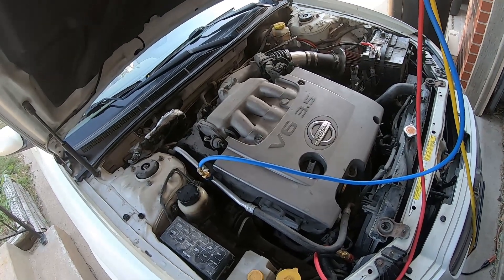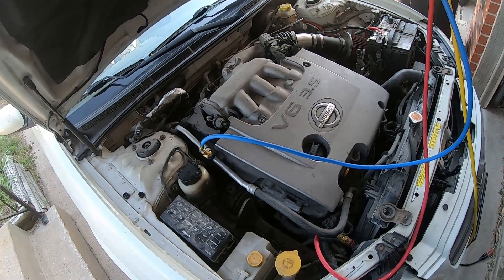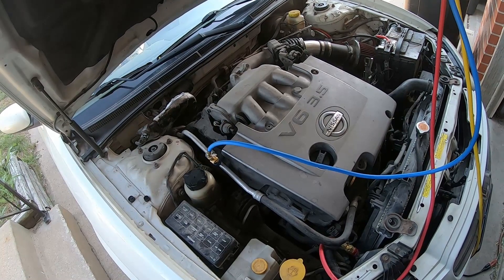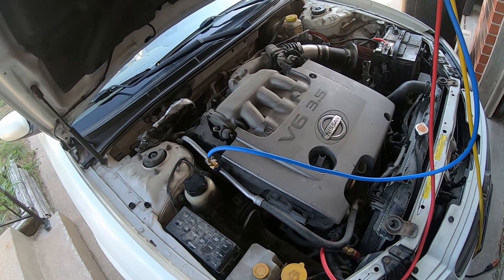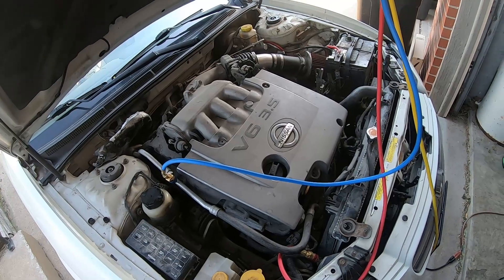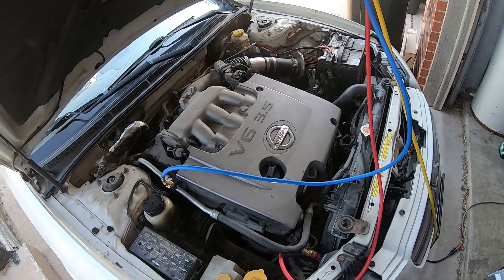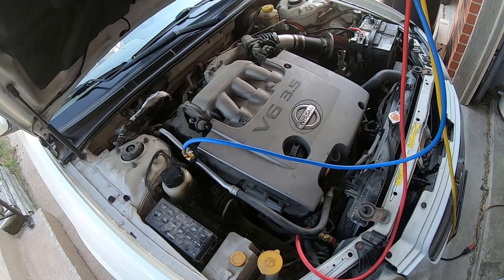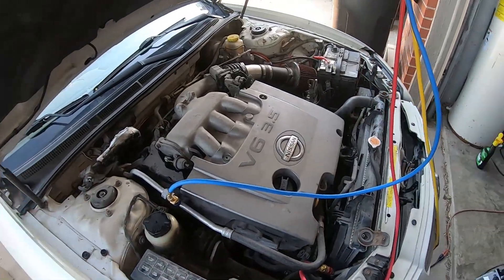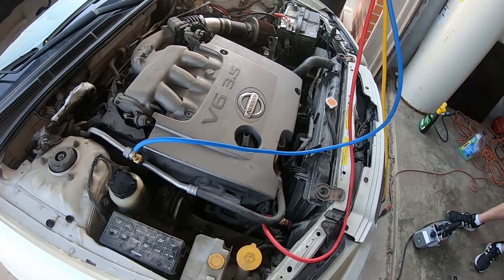That shop quoted him upwards of $1,100 to fix this system — a lot of that is labor, and they had a compressor and evap as part of the repair. I've seen zero indications that either of those things are bad. The compressor kicked right on after the first can with no hesitation. This looks like maybe a $100 to $150 fix — we didn't even need to put the new high pressure line on it, just the new receiver dryer. Don't trust the shop blindly — get a second opinion.